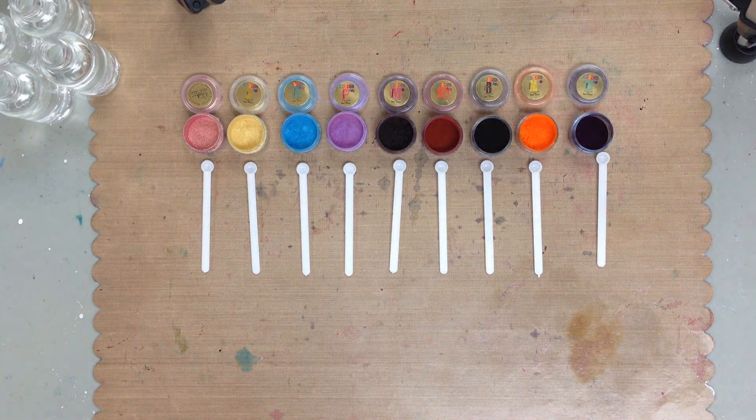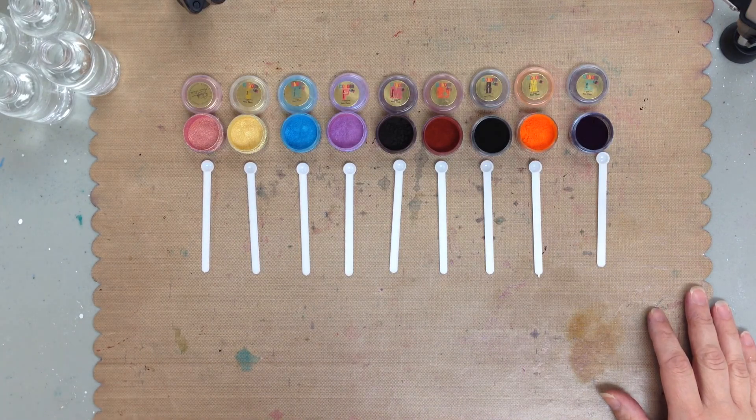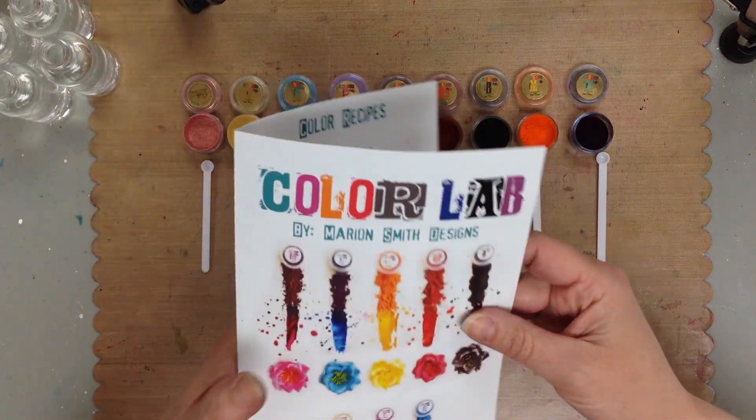Hi, this is Kimi from Scrap Therapy. I'm just absolutely loving the new Marion Smith Design Color Lab.